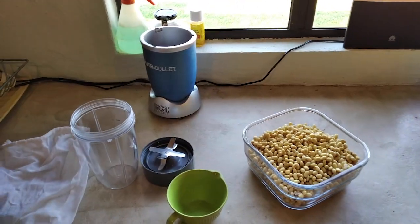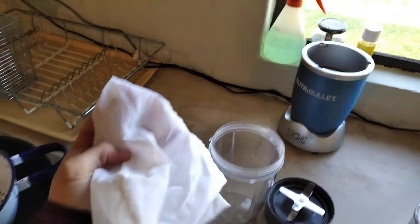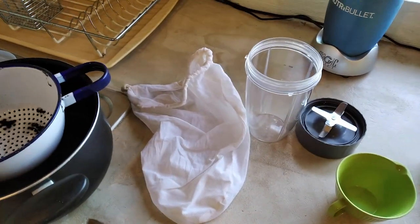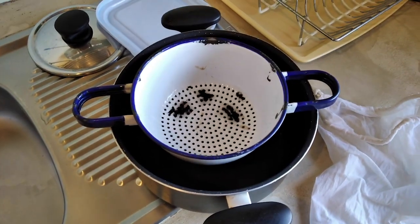Here are the main implements you're going to need. I use a Nutribullet with the large cup and extractor blade, a nut bag — you can use a cloth as well for straining the soy milk — a measuring cup, a colander, and the pot in which the soy milk is going to boil.